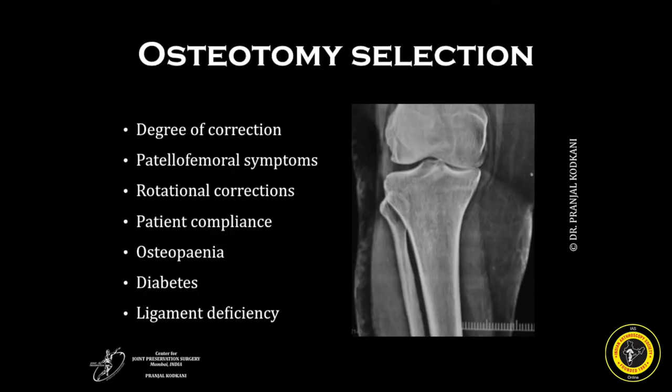The selection of osteotomy depends upon a number of factors. For cases having larger degrees of correction, more than 15 degrees, a dome osteotomy is preferred. Those patients having patellofemoral symptoms — again a dome osteotomy, to achieve the Mackey effect to decompress the patellofemoral joint. Those requiring rotational corrections — again a dome osteotomy. However, the patient's compliance with an external fixator does need to be taken into consideration. Those patients who are osteopenic, diabetic, or with ligament deficiencies where we need to alter the tibial slope, a medial opening wedge osteotomy fixed with internal fixation is preferred.